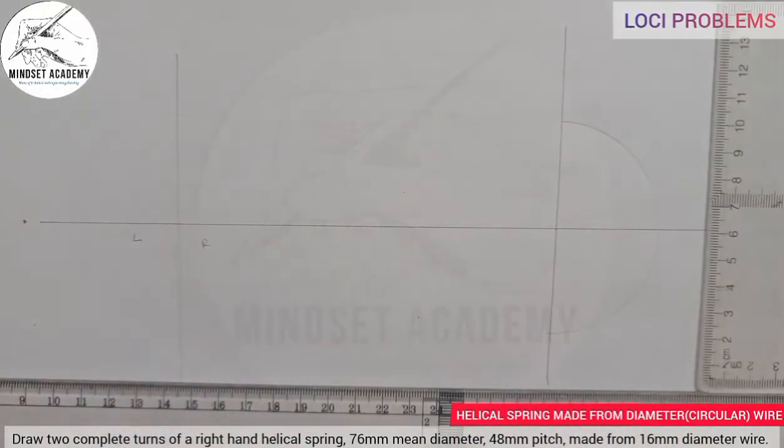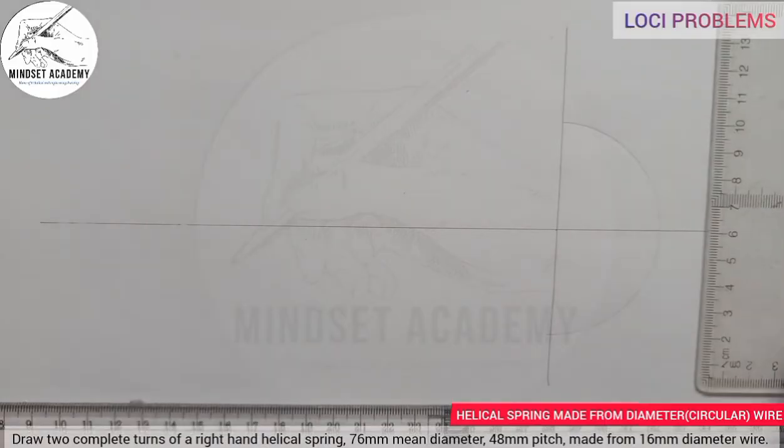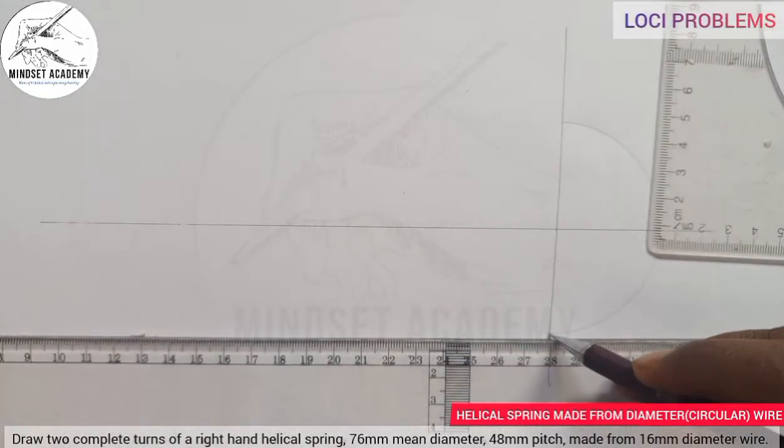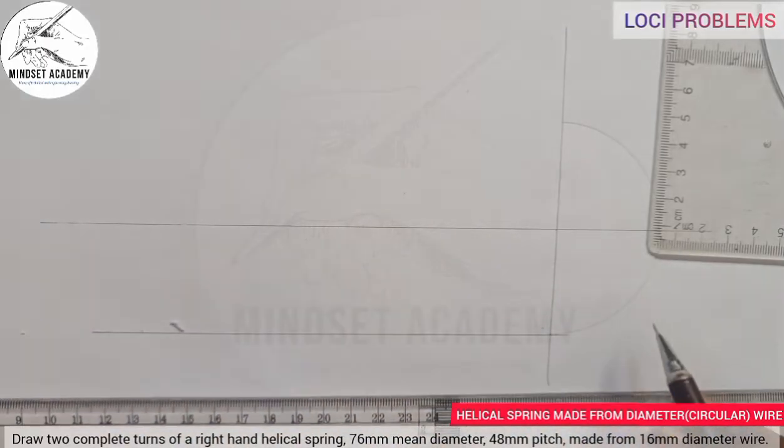So I'll remove the extra construction and project this downward. We are given a 48 millimeter pitch and told it is two turns. That means you put 48 millimeter in two places, or 48 millimeter times two, which gives 96. I will start doing my measurement.